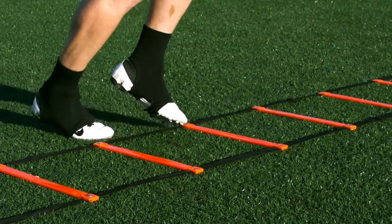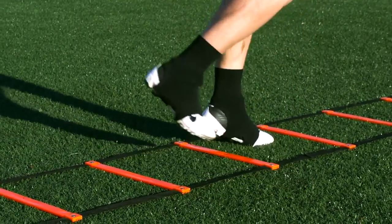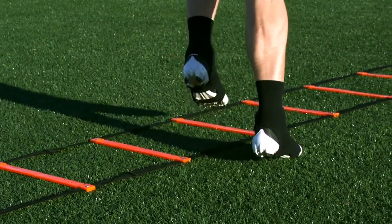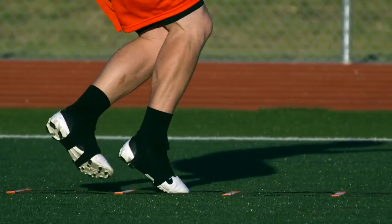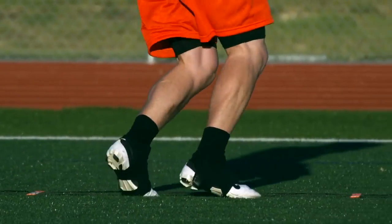The River Dance is a great footwork drill that engages hip mobility for all positions. To do this, you are going to follow a three-step pattern that goes in, behind, and out. Start from the side of the ladder and step into the first box with your near foot. Then reach behind and all the way across with your second foot, landing out on the opposite side of the ladder.